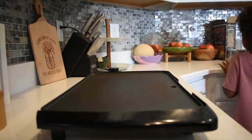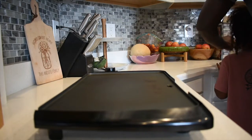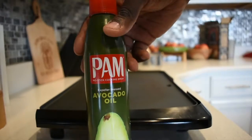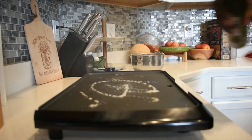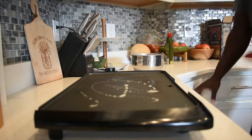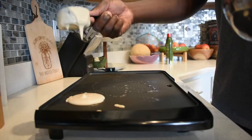I get my electric skillet out, spray it with some avocado oil cooking spray, get that on there. Then I do a layer of the pancake mix — it's just the Kodiak pancake mix and water.